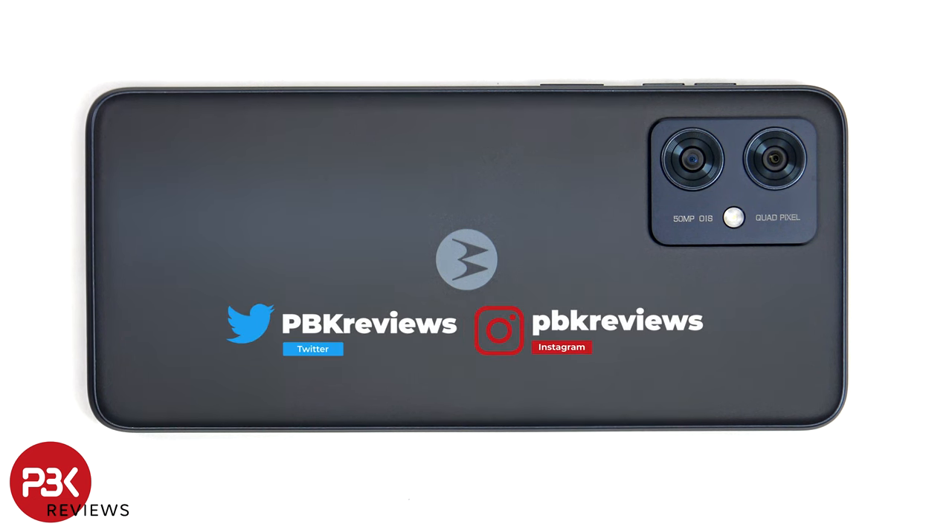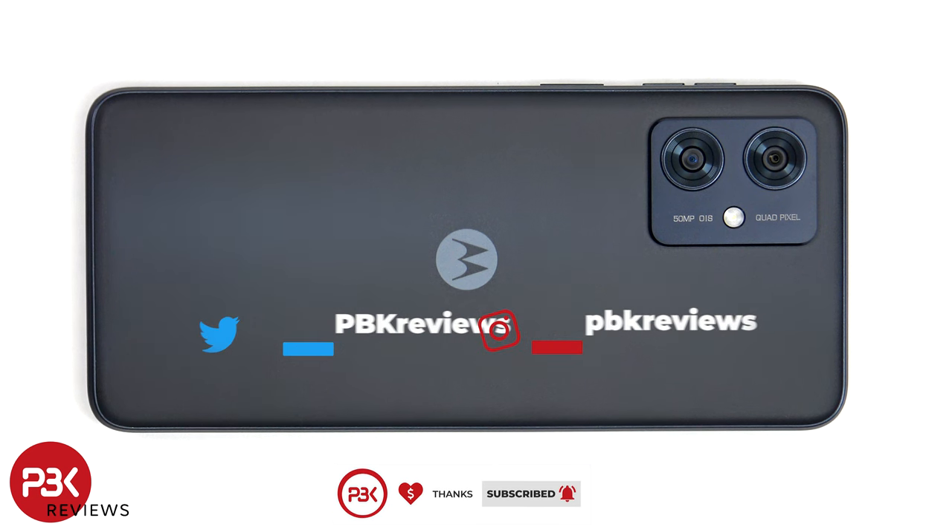Now if you're interested in seeing more videos like this, make sure you subscribe and click on the notification bell so you'll be notified once I upload a new video. And if you need any tools, there are links in the description.